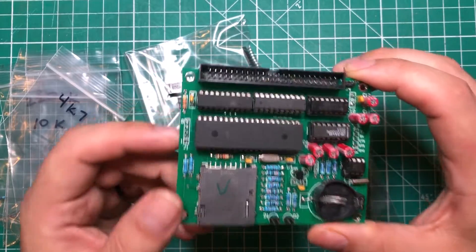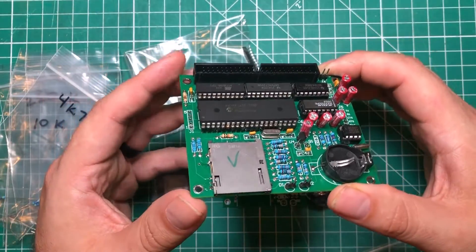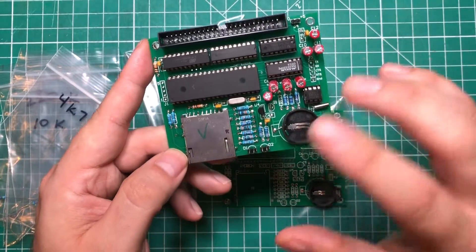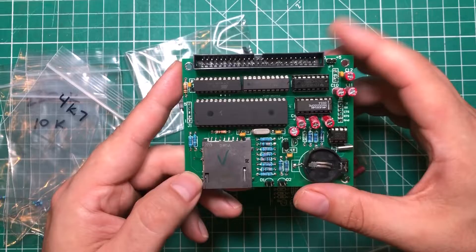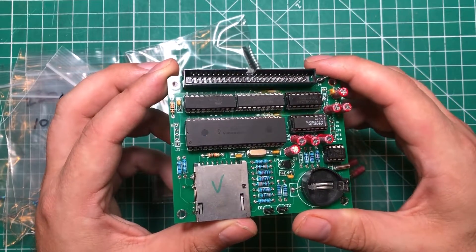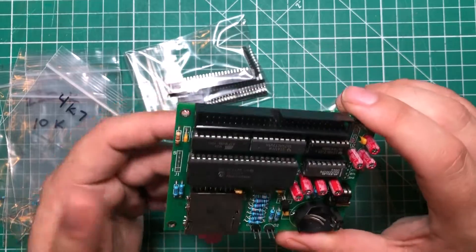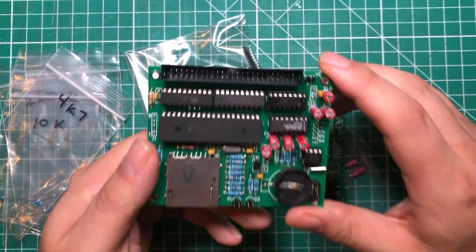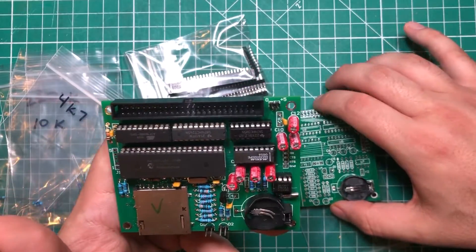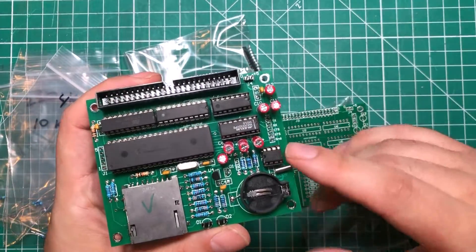With one floppy in there, this board actually emulates six hard drives — six 20 or 30 megabyte hard drives, which is a ridiculous amount of space for computers built in the early 80s. These things are awesome. The one thing about this project — I am super appreciative of the people who built it — they designed it almost 10 years ago, and some of the documentation is a little hidden and hard to come by.